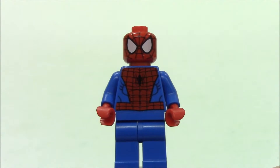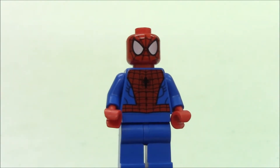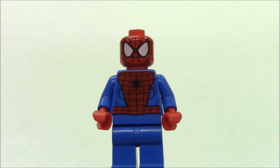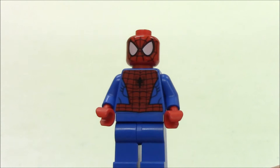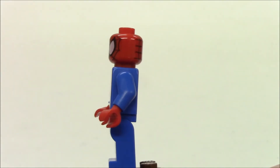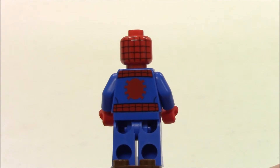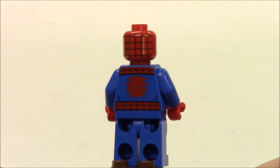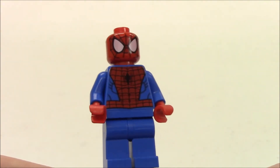I do like the printing that they do on these mini-characters, especially the face printing — the mask for Spider-Man — the red part on the torso with the spider on the crest, and a little bit of black printing to outline some of the folds in his shirt. As we rotate around, there is no printing on the sleeves, and the mask printing does carry around to the back. We have the spider emblem on the back side of the torso with some more red web printing. No printing on the pants, however.